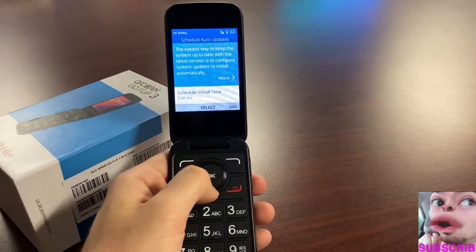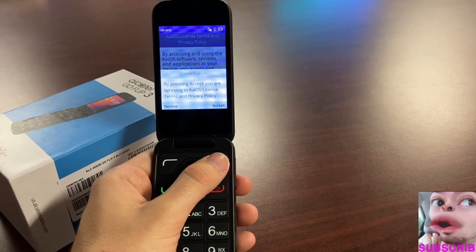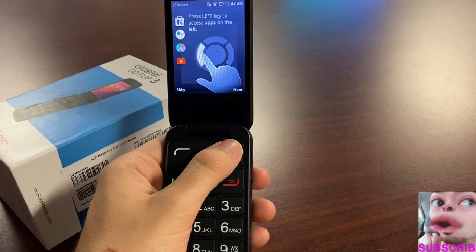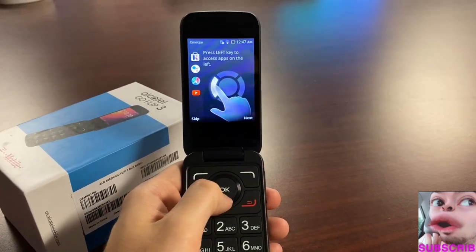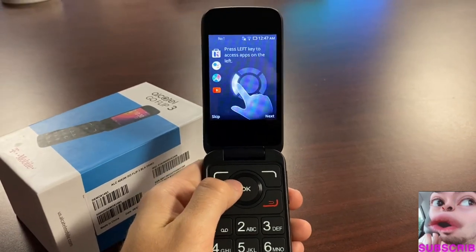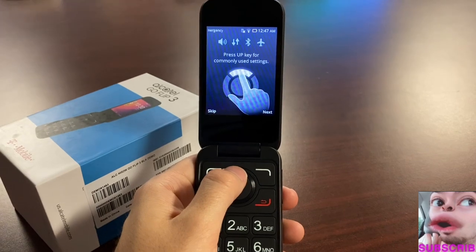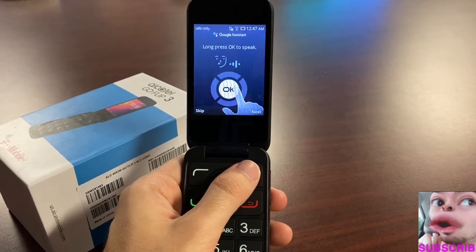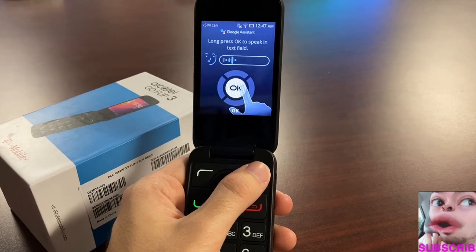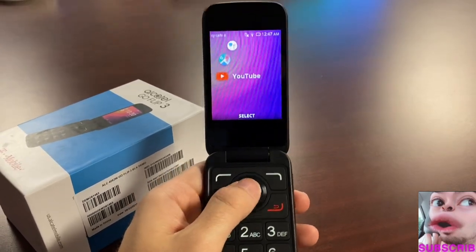Continuing through setup: audio, auto-updates for time, accepting the privacy policy, confirming over the age of 16 — and then immediately it teaches you how to use the device. Press the left button for quick settings, including Google Voice to speak.